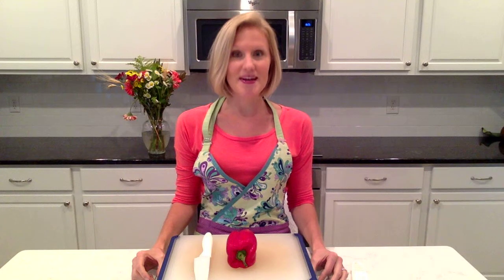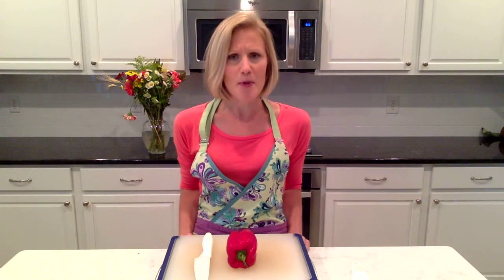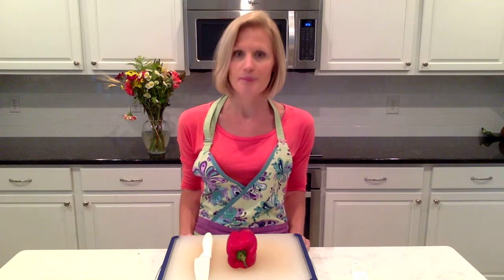The first technique I want to do today is how to cut a bell pepper. This always bothered me because I would always get seeds in foods and my husband always didn't like the seeds in the foods. I don't remember if I found this online or if I came up with it myself, but I know that this technique has helped me tremendously. So let's get into it — how to cut a bell pepper.